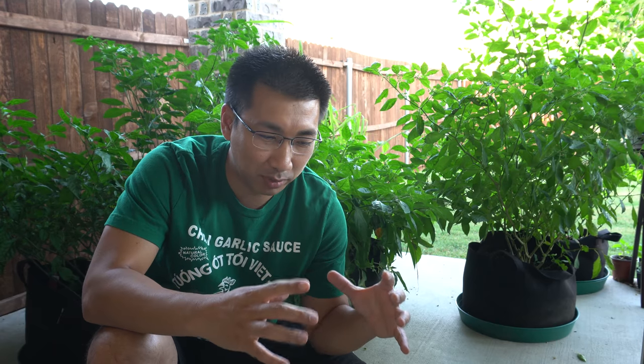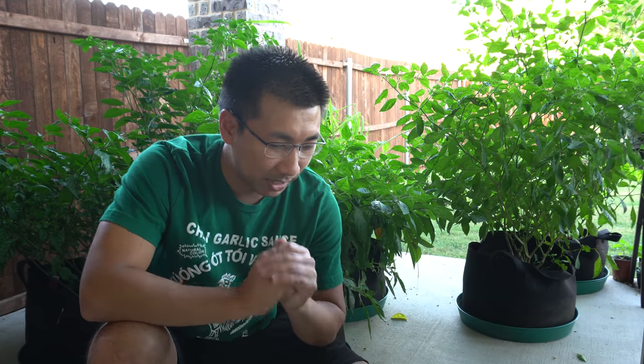We'll start with the first question, which is one that gets asked very, very often: I don't have a lot of space — what can I do, or what kind of pepper plants can I grow that would produce a ton of peppers for me to use? There are actually a lot of peppers that will produce a lot in very small spaces. Let me give you an example.